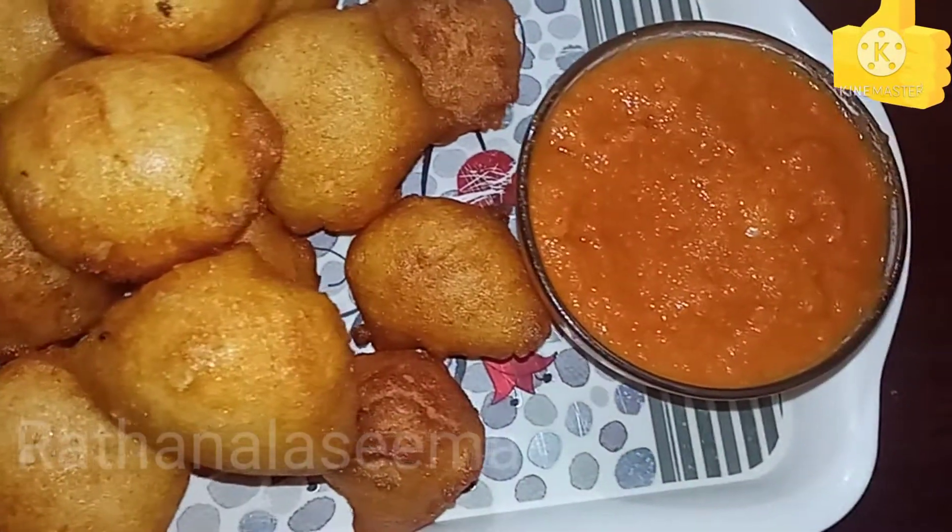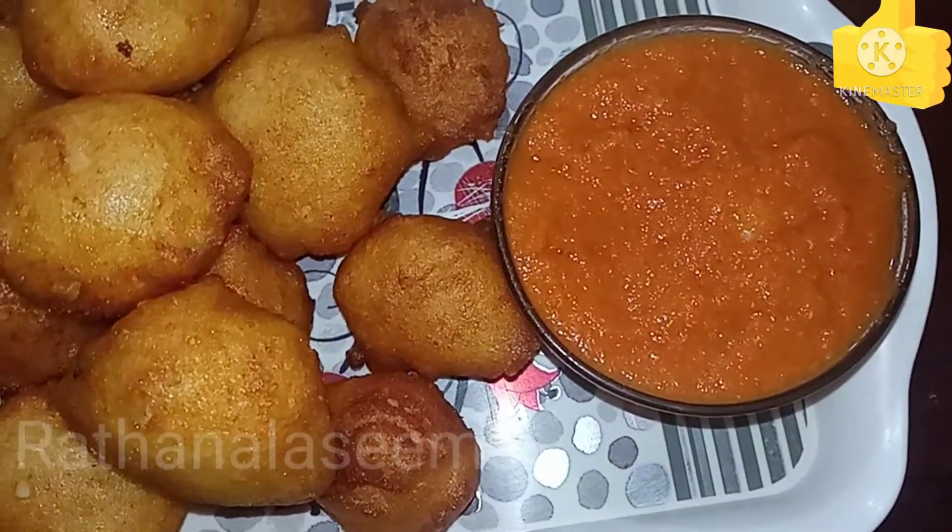Hello and welcome back to my channel. I am going to show you how to make a combination of the egg noodles.